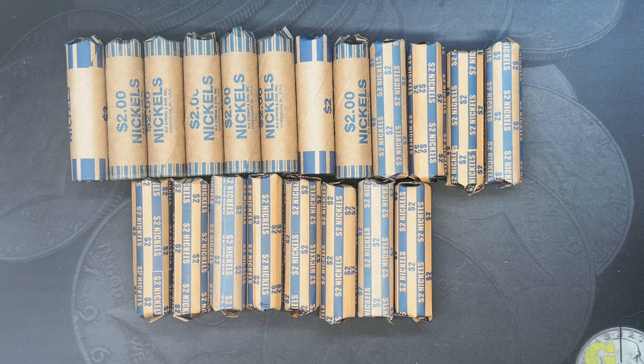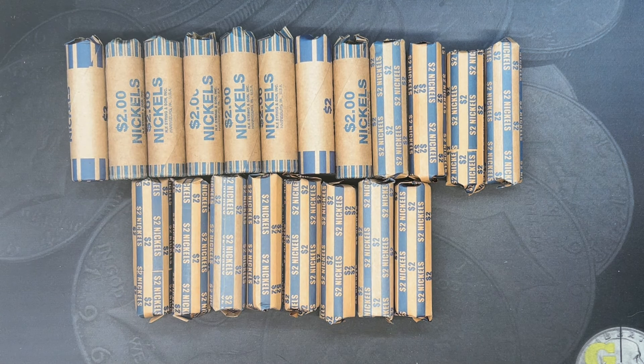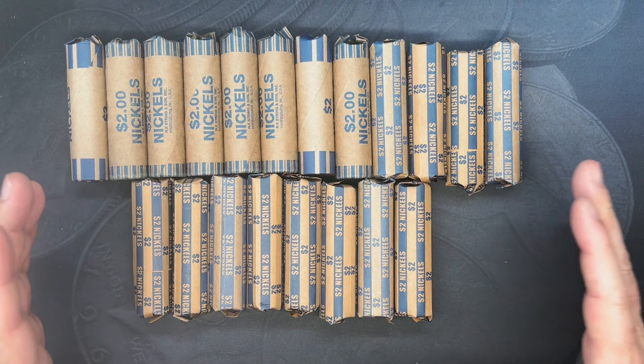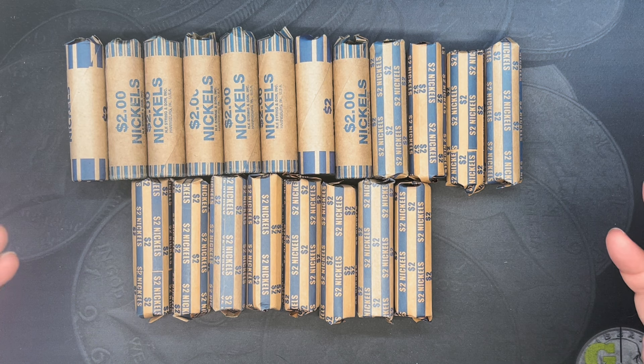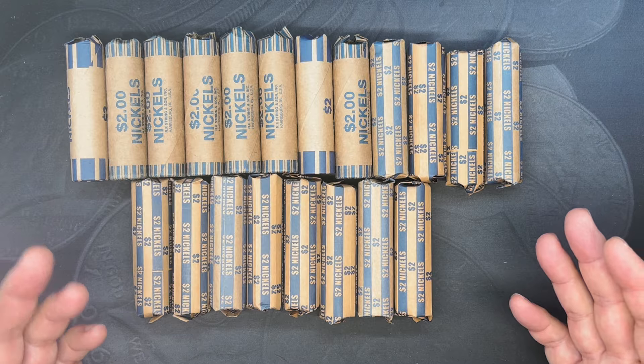What's up, YouTube? Georgia Silver Hunter back, and today we're going to do a really small $40 nickel hunt. It's a lot smaller than I normally do. Normally we do a whole box, or at least enough customer wrap rolls to make up a whole box. But this is all the bank had, so this is what we got.